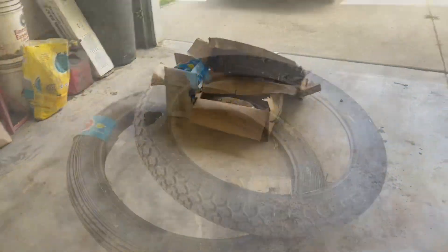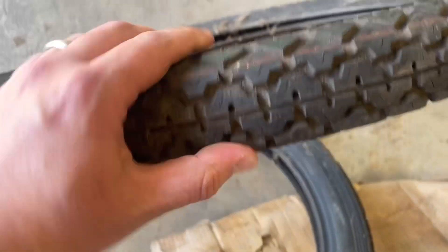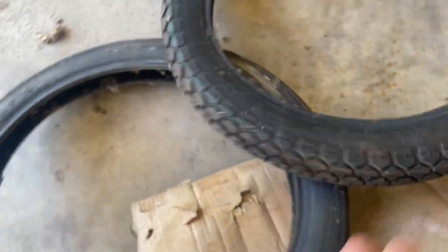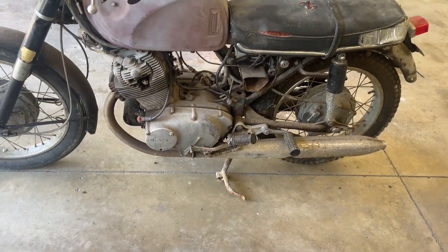It also came with a big box of parts — let's dive into those. This one did come with a set of tires. They don't look dry rotted. He said they were about 10 years old, though, so we'll check the codes on them. Maybe they're good — we'll have to see.